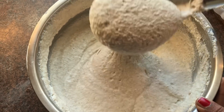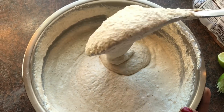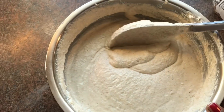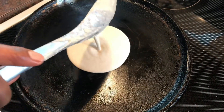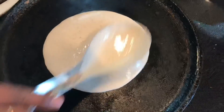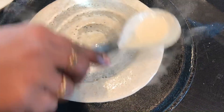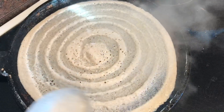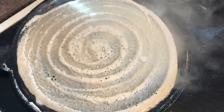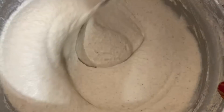The batter is now at an idli consistency, but we're going to take some into another bowl and add salt and water to it to make a dosa batter consistency. Heat the dosa pan and pour the dosa batter onto the pan, moving it around in swirls to make the classic dosa shape. If you wish, you may add any toppings you want. Our dosas are ready — to make it even healthier, you can enjoy it with vegetable chutney.